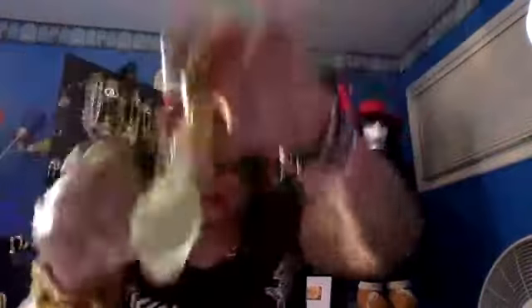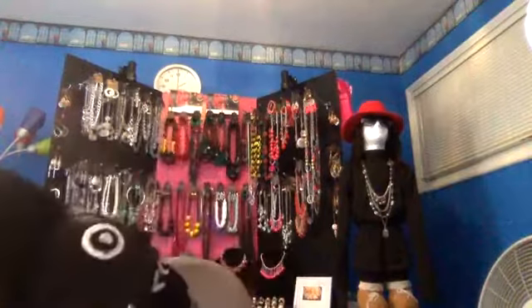Then I have the silver watch — great gifts for Christmas, especially for your teenage kids. This is the silver one and they are going for thirty dollars. Let me see what else I have to show you.